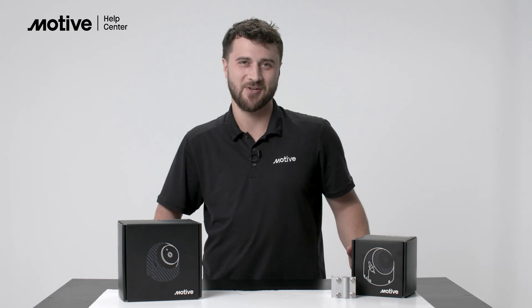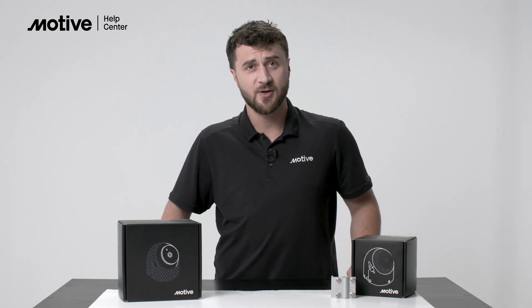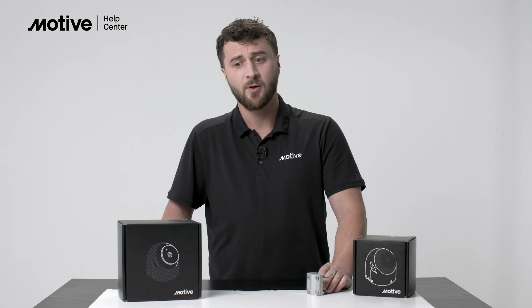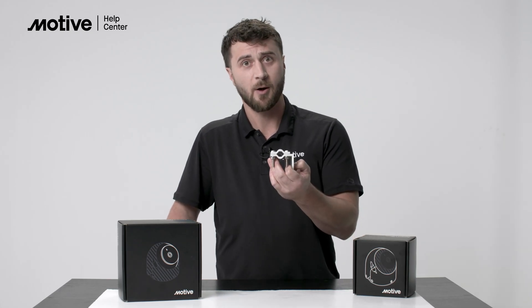There are two ways to install the AI Omnicam: either by drilling and fastening it to your vehicle, or by using a third-party bracket. In today's video, I'll be showing you how to install the AI Omnicam to the side mirror of a vehicle using a universal third-party mirror mount bracket.